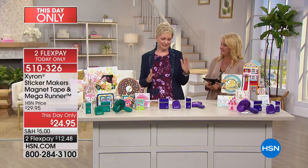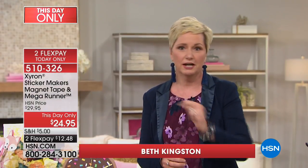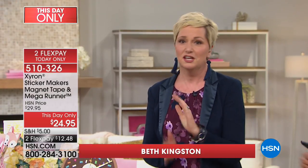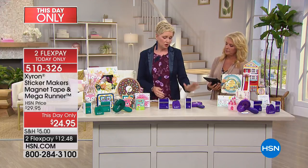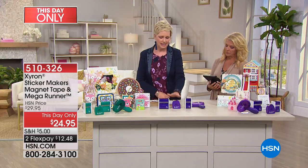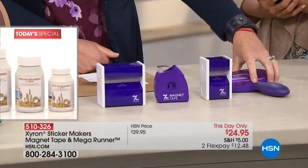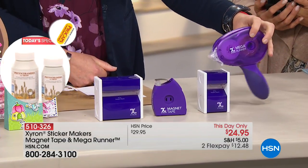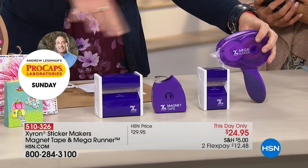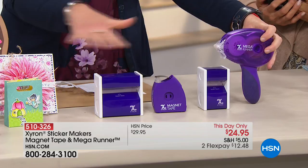We've got the Mega Runner, the one-and-a-half inch sticker maker, the magnet tape, and the three-inch sticker maker. Here's the trick — the Mega Runner alone is $25 at retail, and all of this together is $24.95. The Mega Runner comes with 100 feet of adhesive and is refillable. You just open it up, pull out the refill, and put it back in. It uses a dot matrix adhesive.